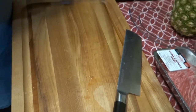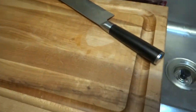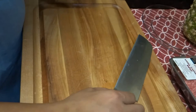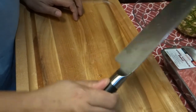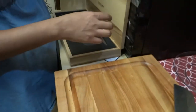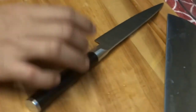Avoid cutting extremely hard or frozen items that may damage the edge of the knives. The best cutting board to use with knives is usually made of wood - do not use glass because it could make your knives dull. Wash the knives carefully in warm water with a damp sponge.